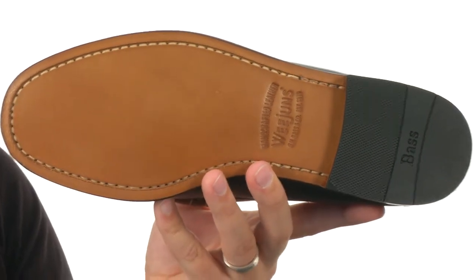And it all sits on top of that smooth leather outsole with some rubber in the heel for shock absorption. Don't miss out on the stylish comfort of these awesome loafers from GH Bass & Company.